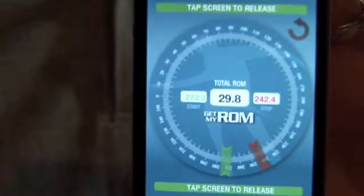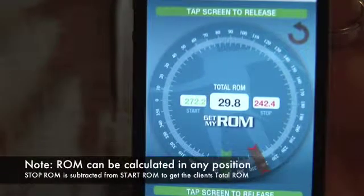The measurements are now saved in your iOS device. Total range of motion is calculated by subtracting the stop range of motion from the start.